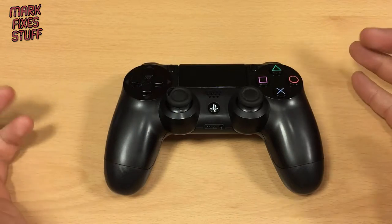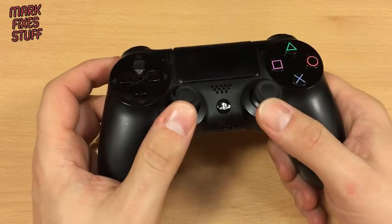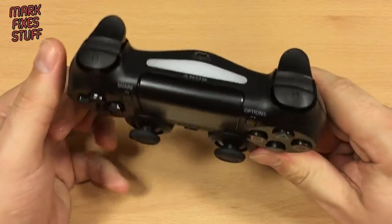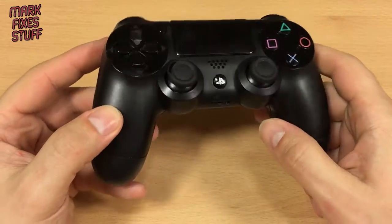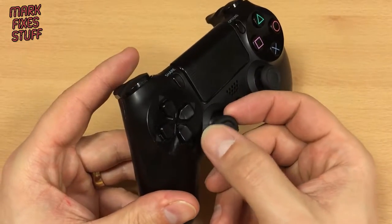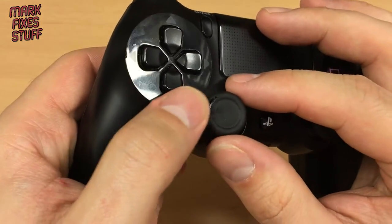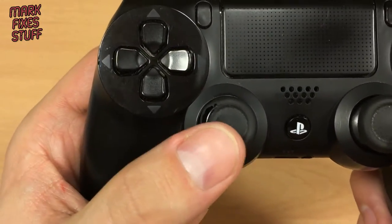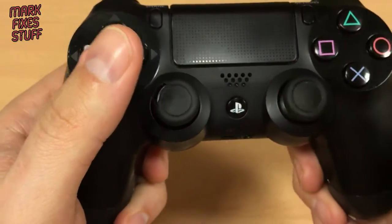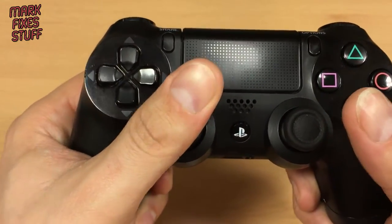Hello and welcome to another exciting episode of Mark Fix's Stuff. In this episode we'll be changing the thumbsticks — just the thumbsticks — on this PS4 first generation controller. It's the one I've had since I got my PS4 new, so it's about two years old and it's worn out. Otherwise the controller's great to be honest. What happens is after a while these stop being all grippy and they just start to wear out.